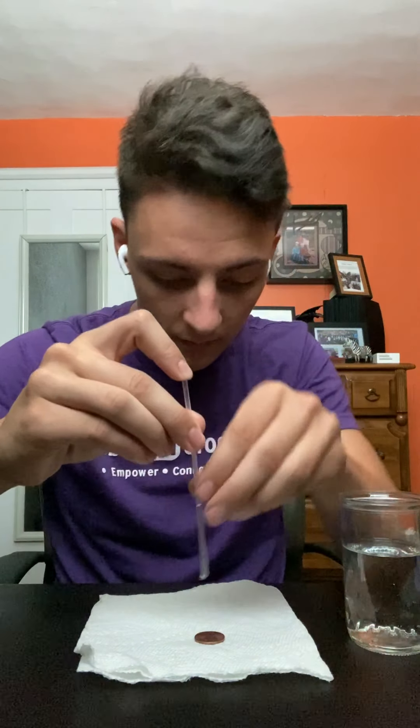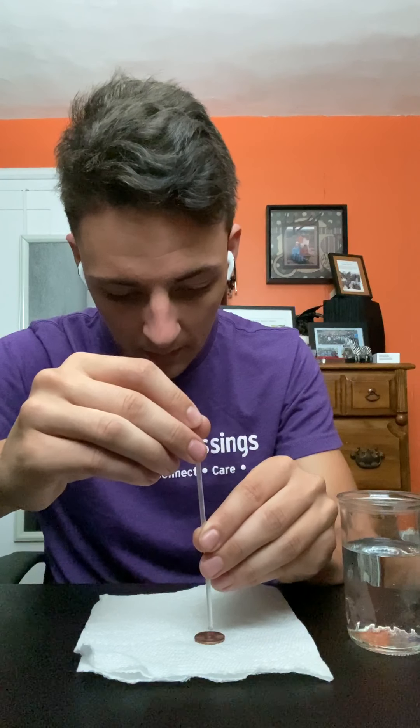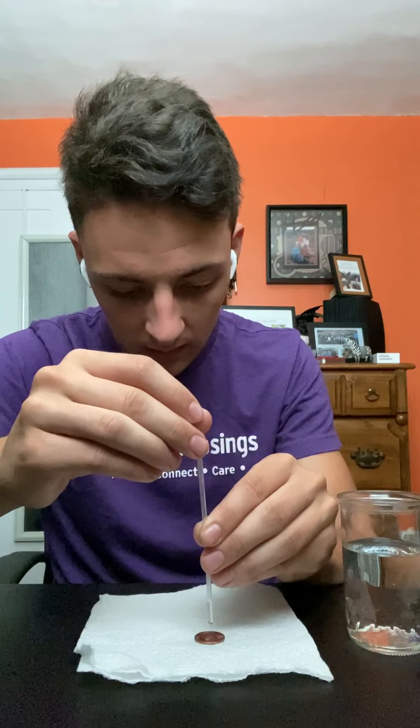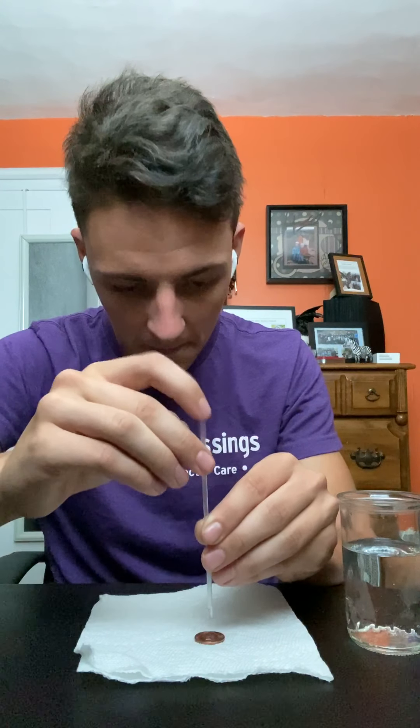We're gonna fill this up. I recommend having a paper towel below your penny because it will inevitably get water around it. So first just start here — it's okay if it goes a little fast at first because it's not really gonna matter for a bit. Just dropping nice and slowly.